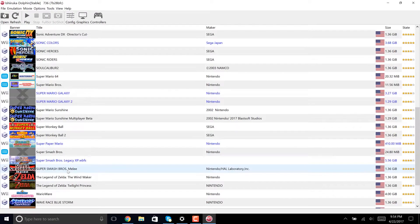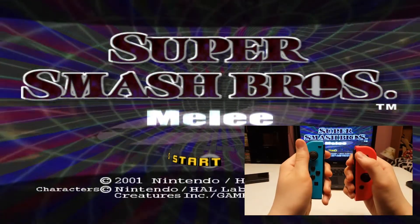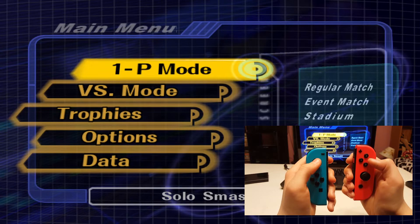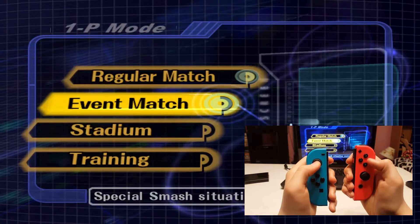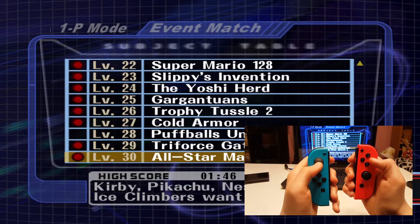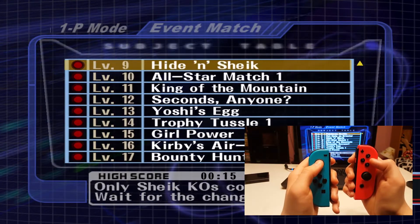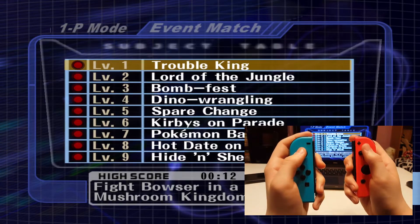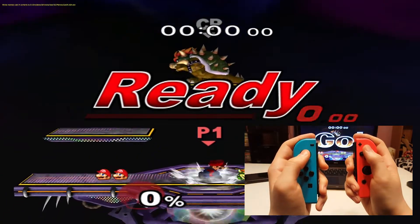I'm going to launch up Super Smash Bros. Melee to show you how this works. Sadly, the analog sticks on the Joy-Con function more like joysticks on PC, meaning that the computer can't distinguish slightly tilting up from fully tilting up. This can cause problems, because it means you can't walk in games like Super Smash Bros. or Mario 64, but I'm sure in the future, when people figure out how to make drivers for the Joy-Cons, this will be fixed.